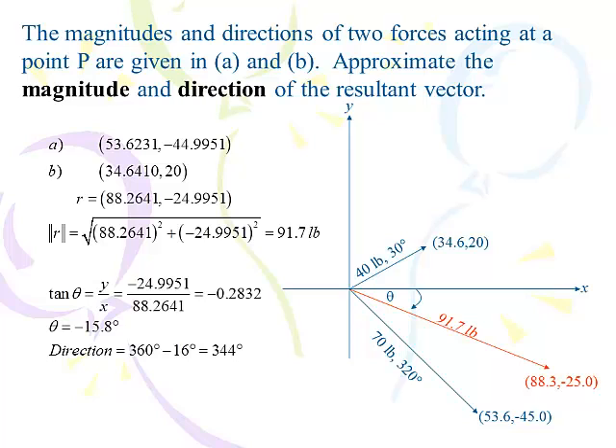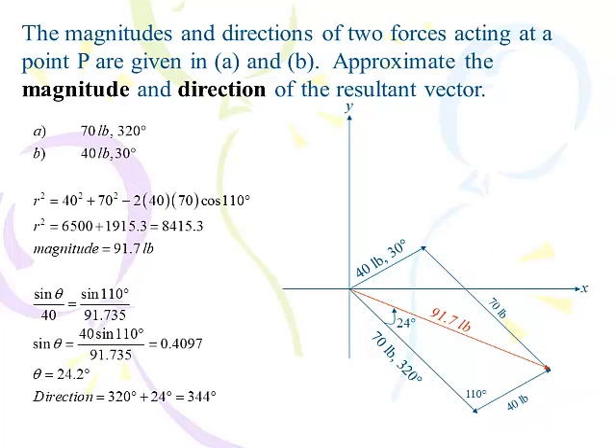Which is exactly the same thing we got before. Here's what we had done with the parallelogram method — 91.7 pounds, 344 degrees. I've shown you the parallelogram method and the vector method. I want you to use both methods on your homework and make a decision on which method you like the best — you might mix and match how you do that.